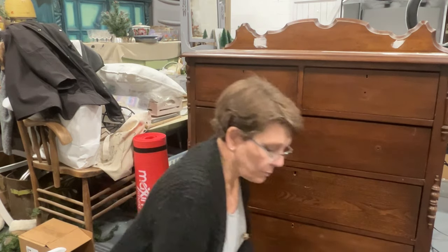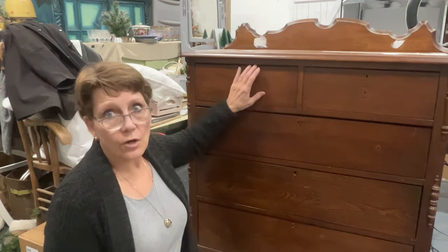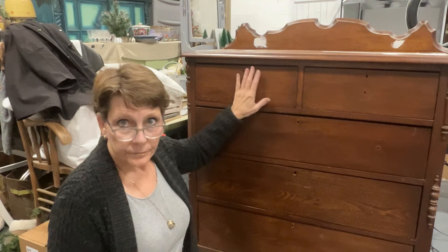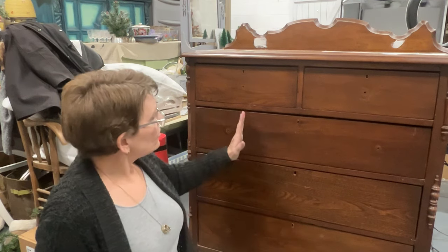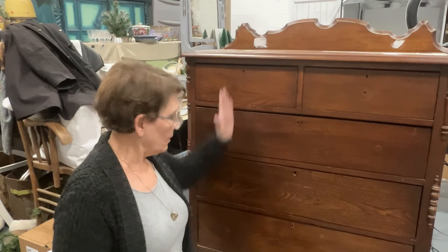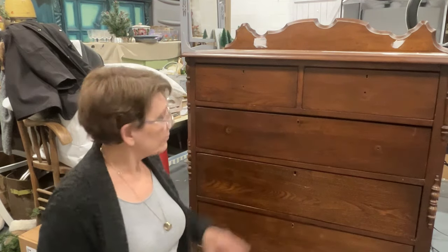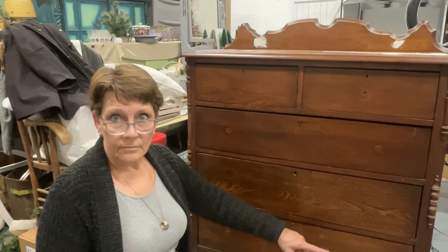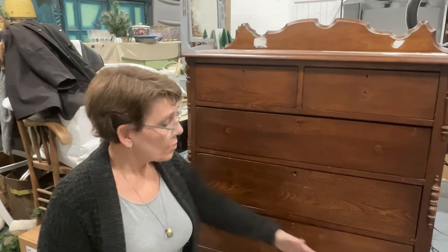A couple of things about the decoupage paper to get ready: I am not gonna tear the top edge, because it's gonna be right along the upper edge of the drawers, so I'm gonna leave that flat. But the edges here I don't wanna leave flat and nice and straight, because it's just gonna look pieced right in there. I want it to look a little bit more organic, fit into the piece more. So I'm going to tear those edges so they are not smooth. And the same along the bottom, because it's gonna be about two or three inches higher than the bottom of the dresser. So three edges I'm going to tear.